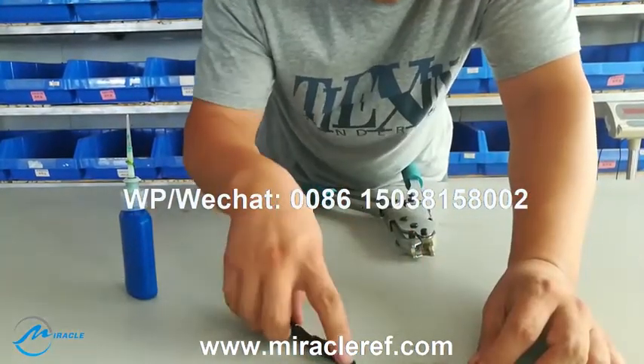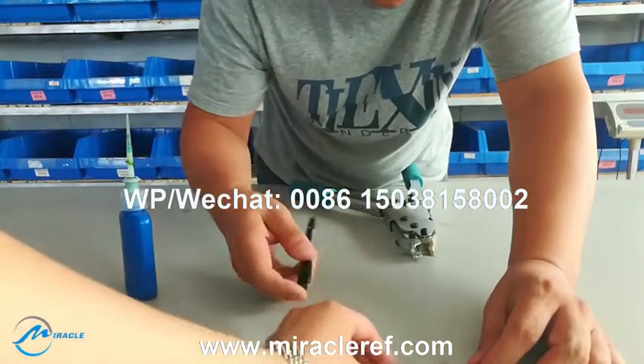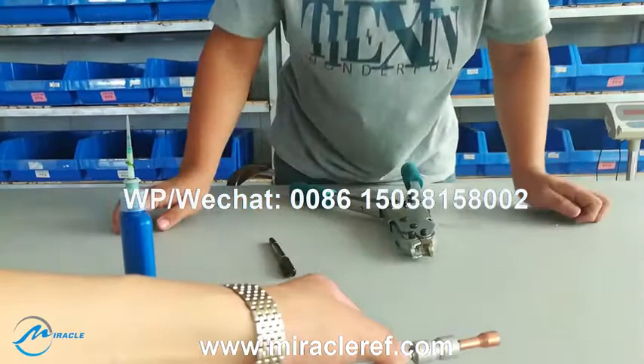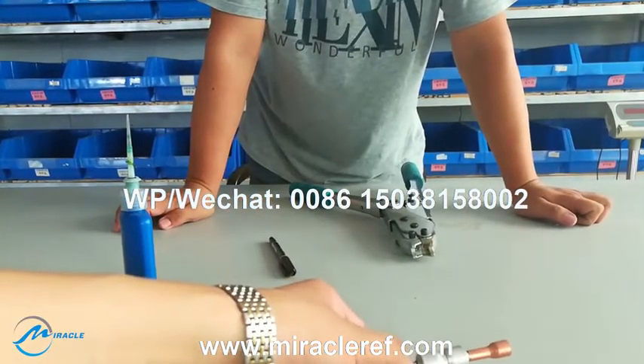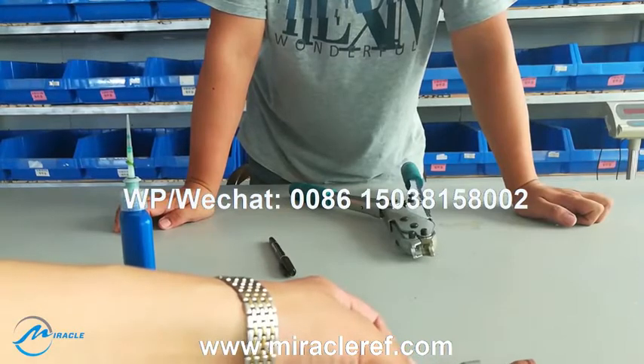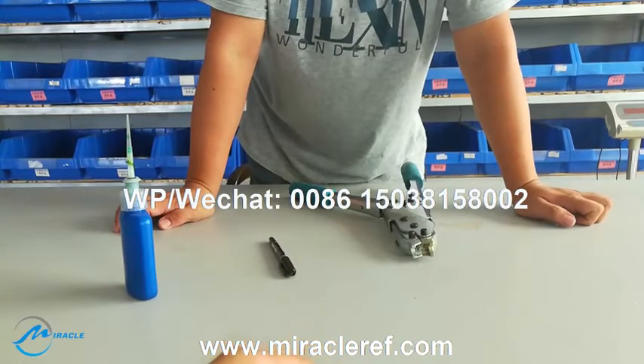Then we reconfirm that the marked line is just on the place where we marked it, to make sure that the tube has been completely touching the outstanding part of the complex ring.